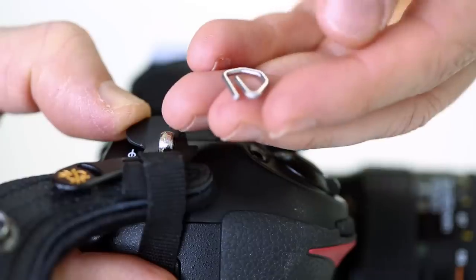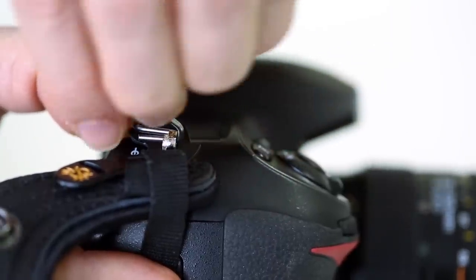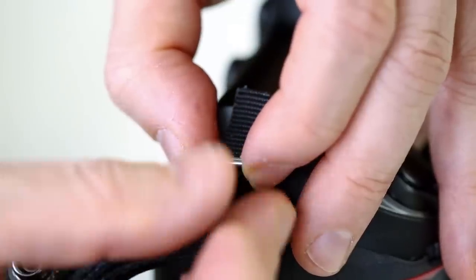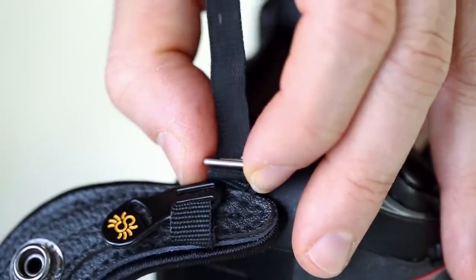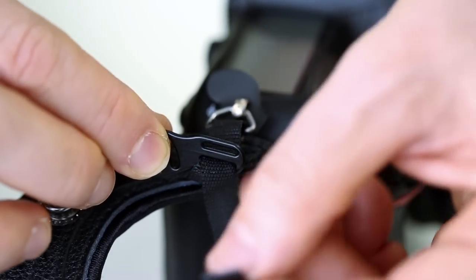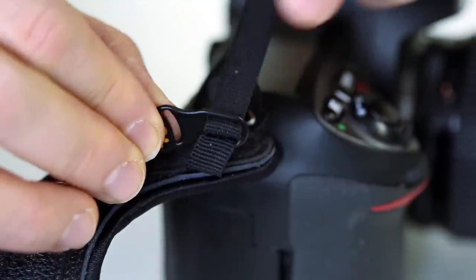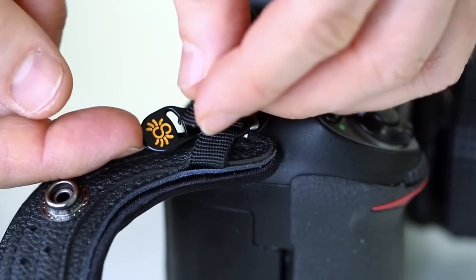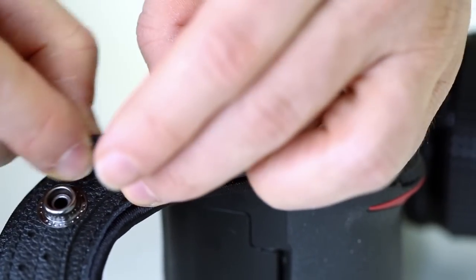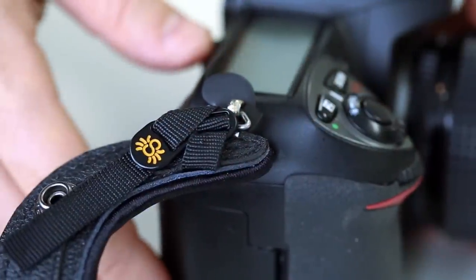Use the included wire bail to secure the hand strap to the bracket, and thread the webbing through the bail. Thread the webbing through the buckle's bottom slot, then through the top slot. Pull tight, then thread through the final slot. Make sure your connection is firm and tight before proceeding.